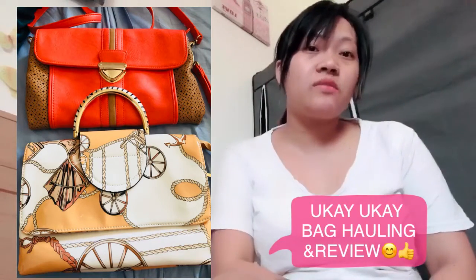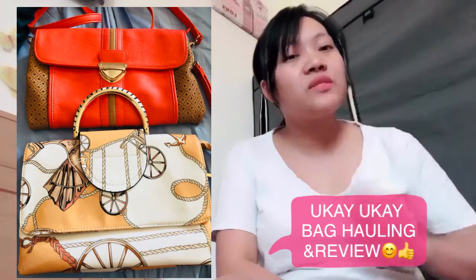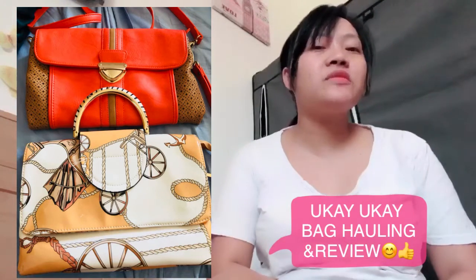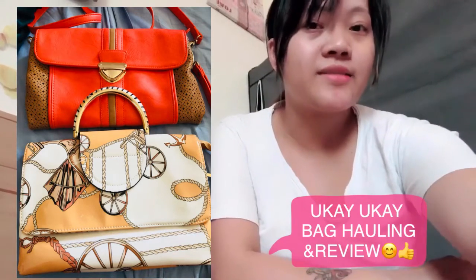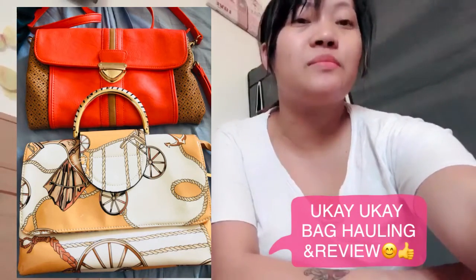Hello guys, good afternoon everyone! Hello to all my close friends out there. So in this video I'm going to do a bag haul and first impression review of a bag that we bought this morning at Market Market.